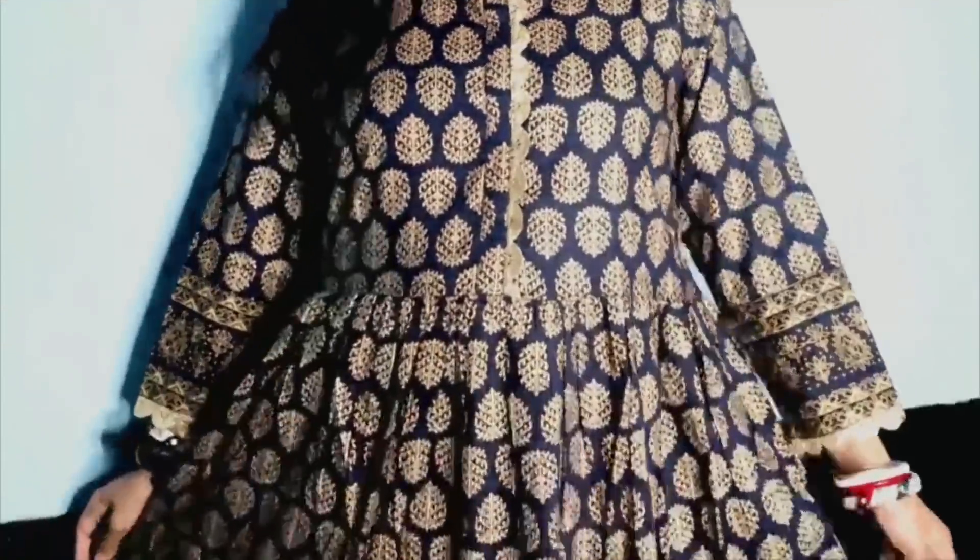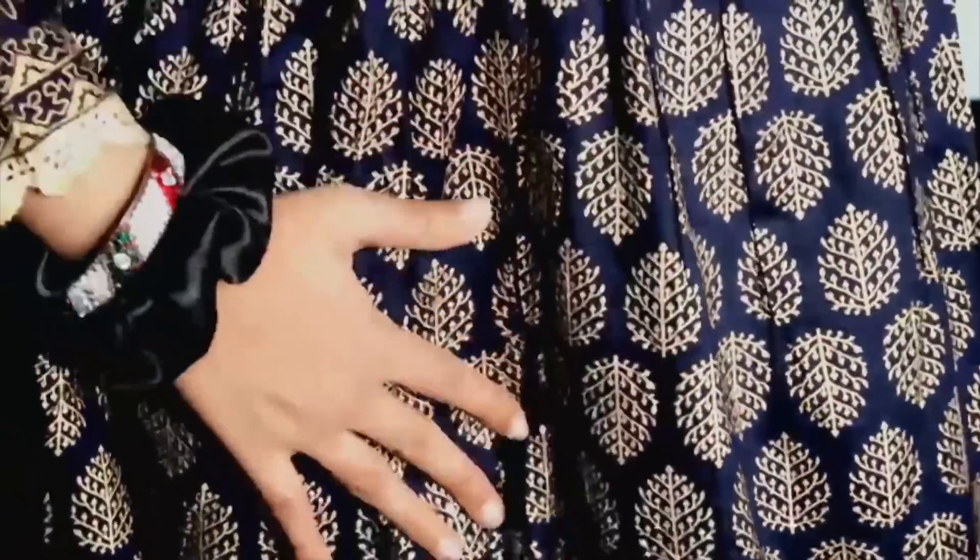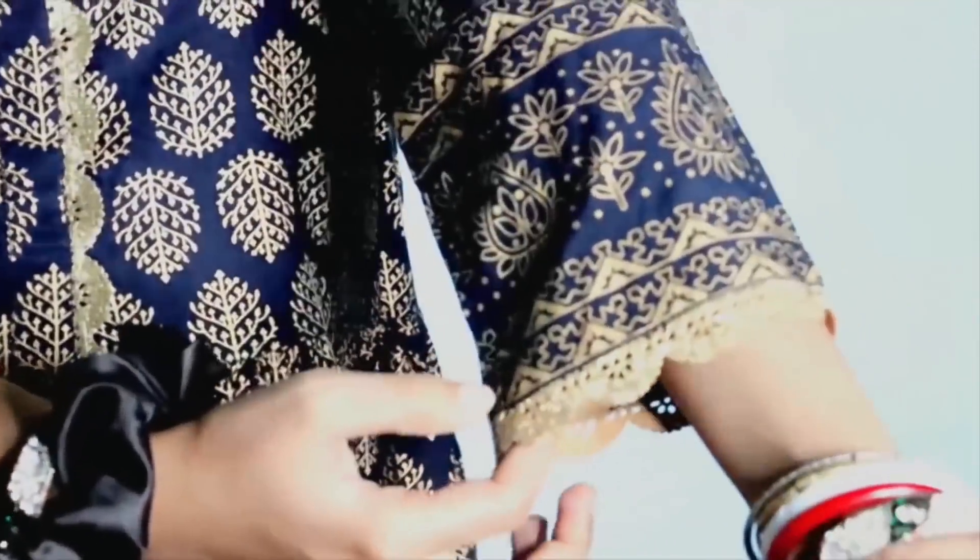This is my fifth dress. It's navy blue color, and the design is in golden color — the whole suit is designed in golden color. The border is pretty. This is my favorite. Please tell me in the comments which shirt you think I should wear. The price is $6.45.